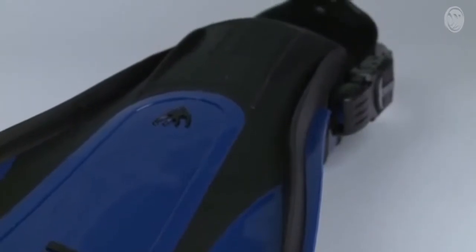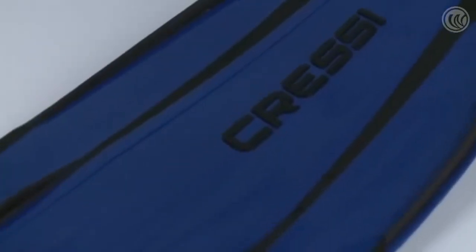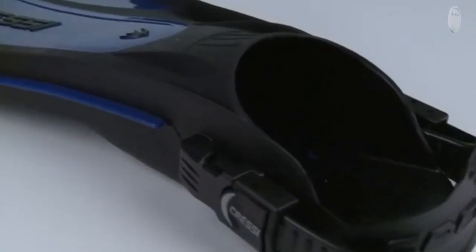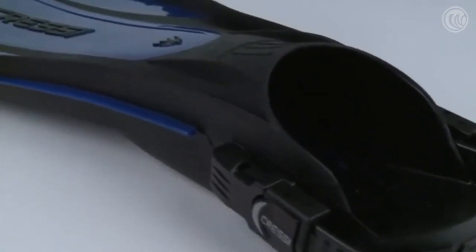The fin has two flaps along the end of the blade, a design which allows divers to change direction with only minimal kicking effort. The blade originates from the upper part of the foot pocket, providing a 20% increase in usable surface area compared to the traditional fin of the same length.